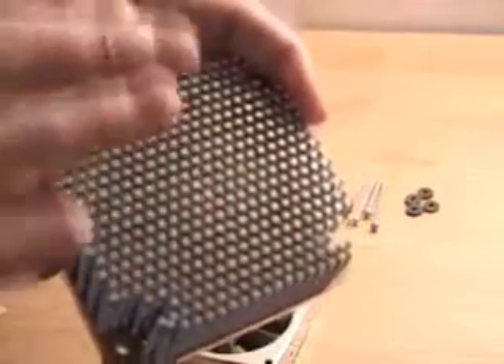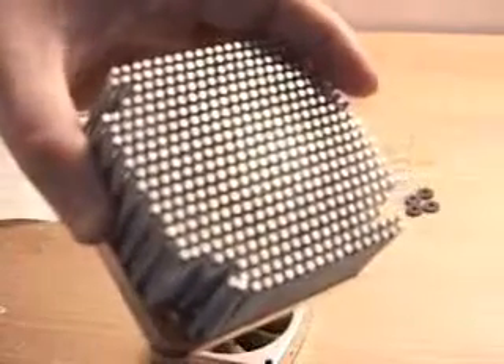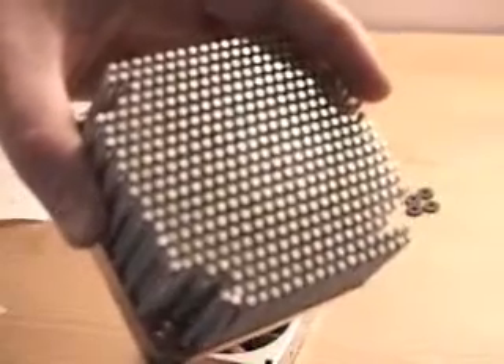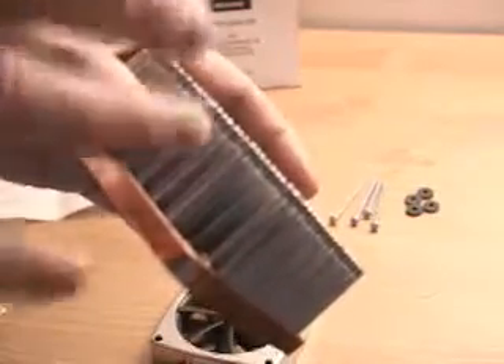If you recall, the older MCX 478 that they had — the heat sink had only 371 pins. Well, this one has a whopping 429 aluminum pins. Each one of these pins has a rib pattern, which helps dissipate the heat even better.